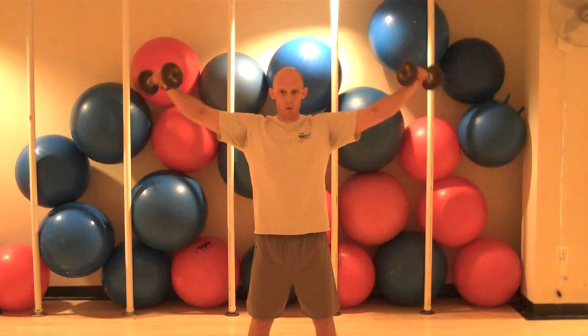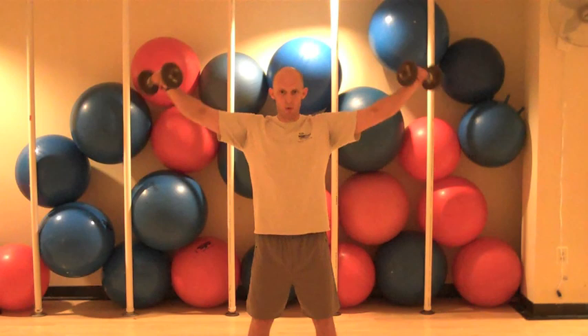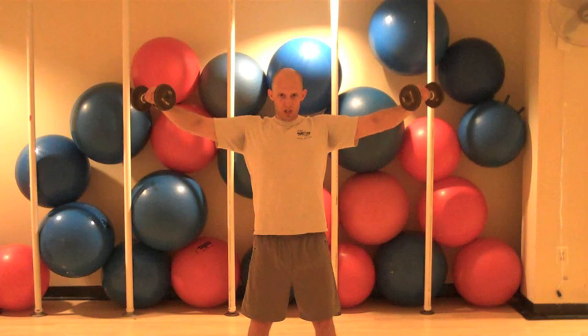Up, one, two, pour, down, slow for three. Let's do three more. And pour, and slow. And up, four, and slow. Last one. Up, four, and hold. Five, four, three, two, and one. Nicely done.